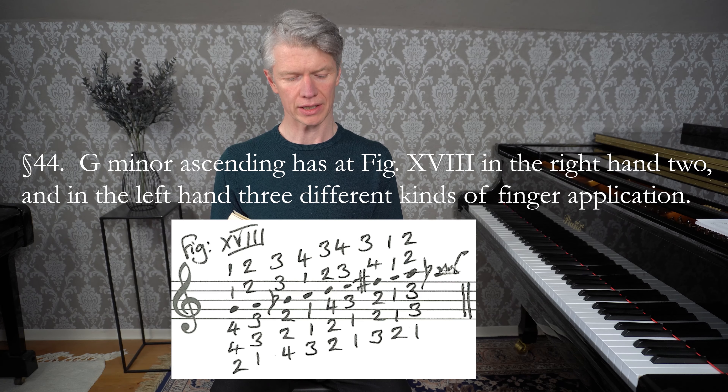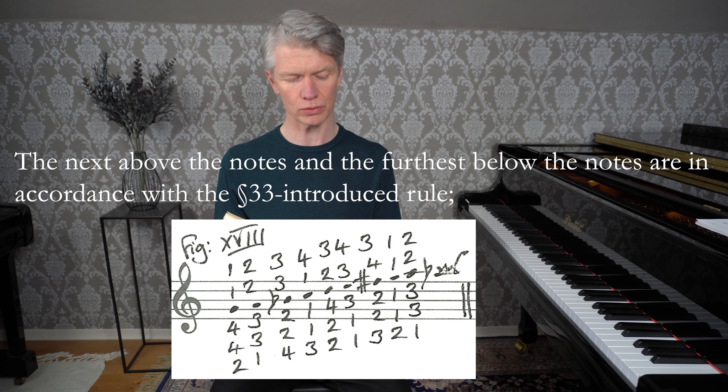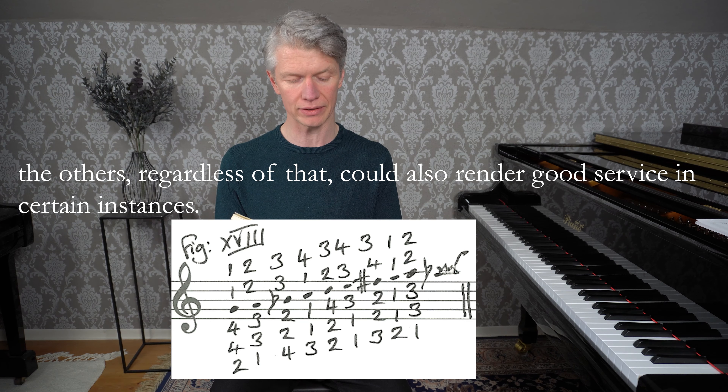G-mal im Aussteigen hat bei Fig. 18 in der rechten Hand zweierlei und in der linken Hand dreierlei Arten von Fingersetzung. Die nächste über den Noten und entfernteste unter den Noten sind der im 33. Paragraf angeführten Regel gemäß. Die anderen können dem ungeacht in gewissen Fällen auch gute Dienste tun.